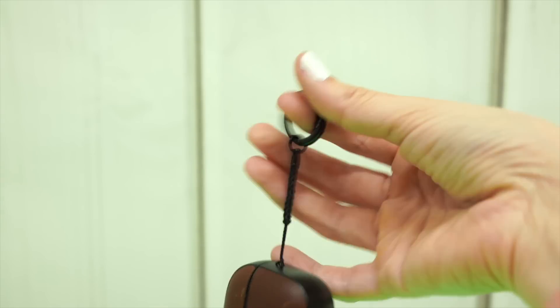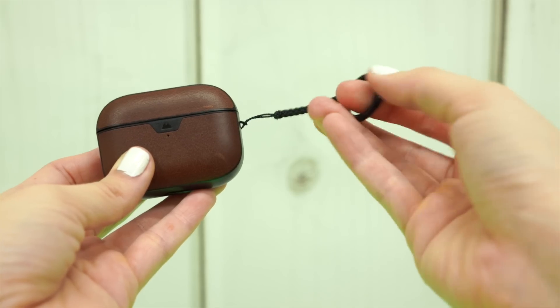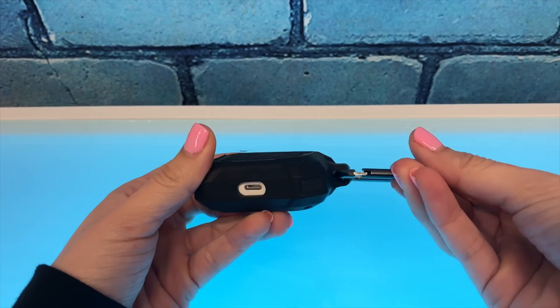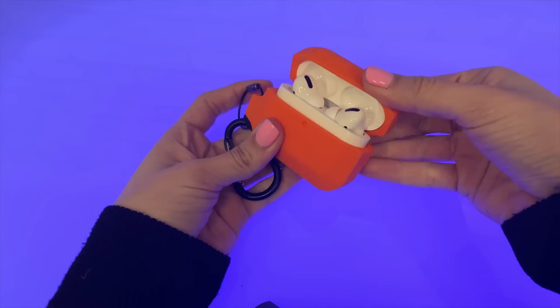The Mouse AirPod case comes with a loop, but unlike everybody else, this loop is much smaller and is meant for your keychain, which makes so much more sense than the giant loops you find on other cases that you could wear on your belt. I can see myself putting this on a keychain. And this looks just so much better than the Urban Armour silicone case — that thing is just brutal.